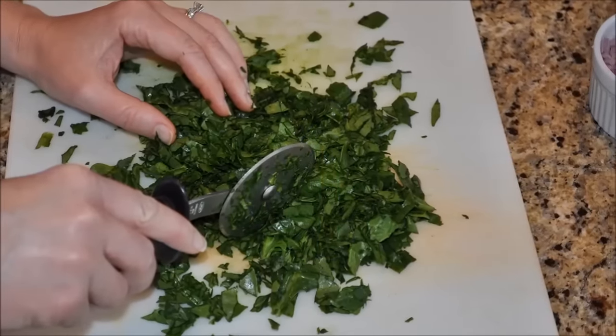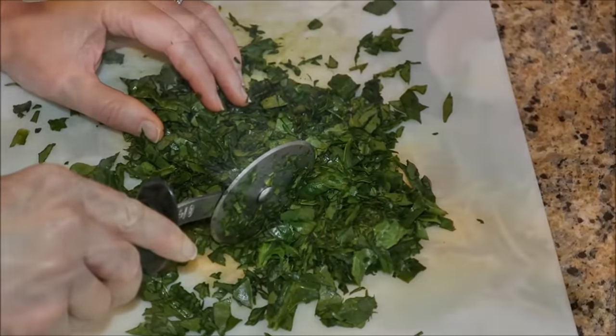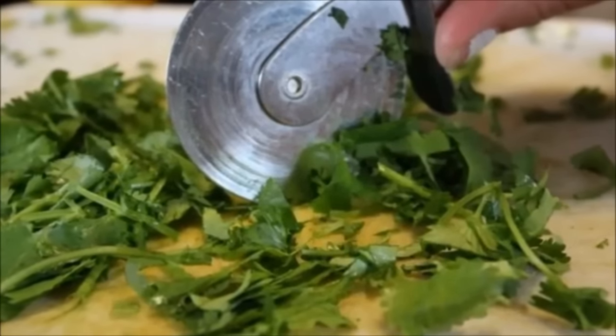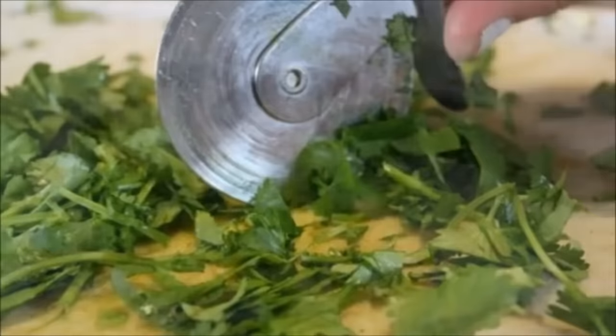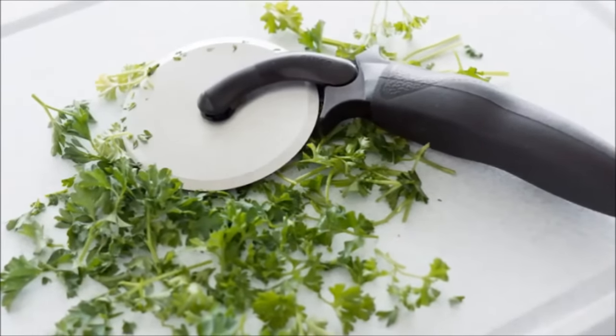Hack 4: Use a pizza cutter to cut up ingredients into very small pieces. If the closest you get to making homemade pizza is ordering from the pizza place next to your home, then your pizza cutter probably needs some love. Use it when you really need some ingredients to be really, really small, like cut up basil.